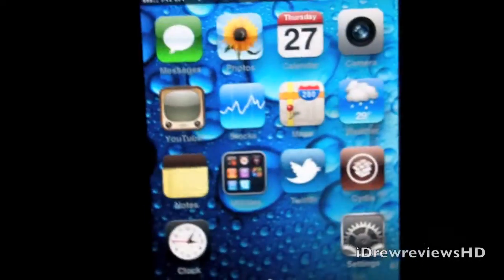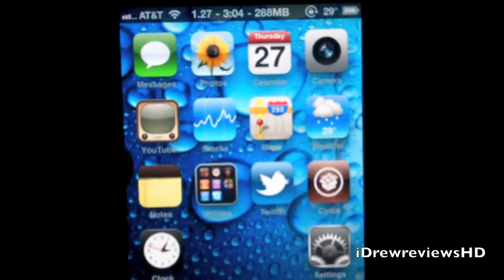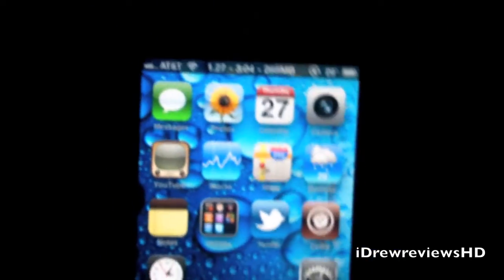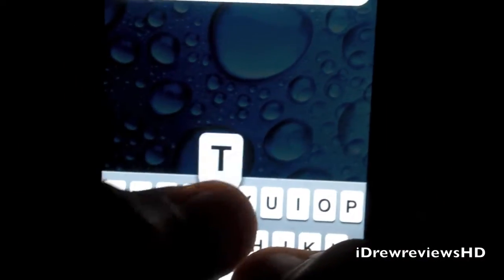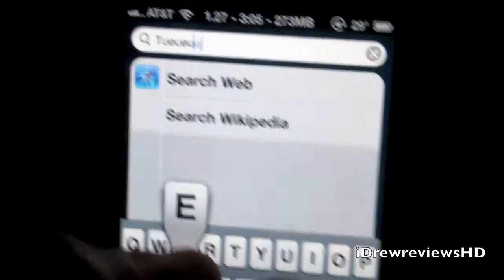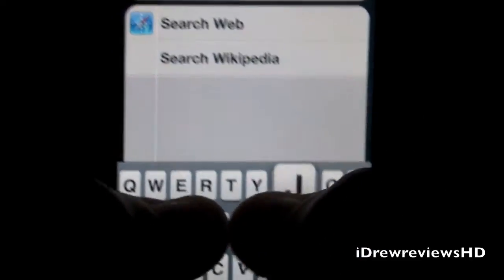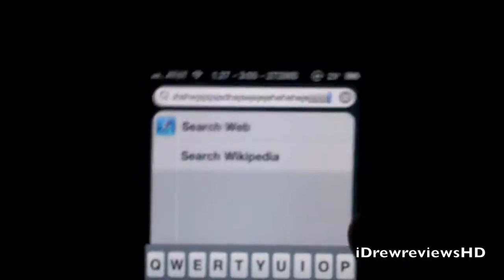You guys can find this inside Cydia for $2.99. What this tweak does is it adds a haptic vibration touch to the iPhone and iPod touch, which is pretty cool. Whenever you touch the screen or type on your keyboard, you get this nice vibration feel. It feels great and it's pretty smooth.